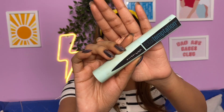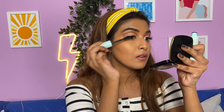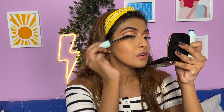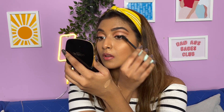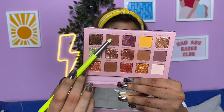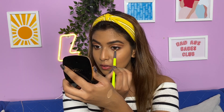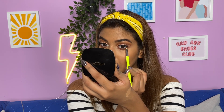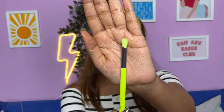For my mascara I'll be using the Total Temptation by Maybelline. Let's go hard on these lashes. For my lower lash line I'll be going in with this as well. Then I'll be contouring my nose using this brush — this looks perfect for it.